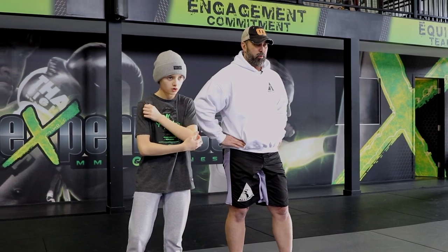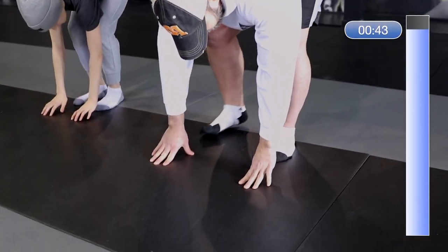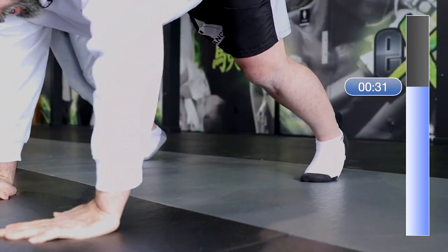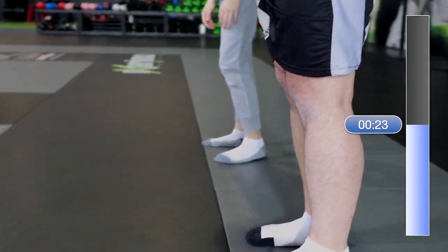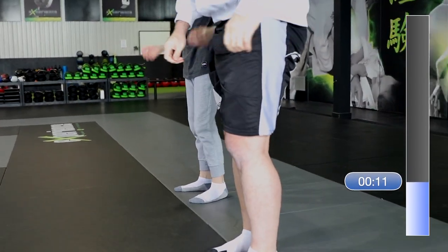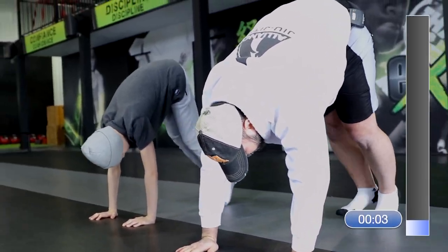Three exercises down. Catch your breath. We're going to do what we call the reverse inchworm. Ready? Hands down — slowly bring your toes back into a high plank, and now bring them back in to standing position. The trick on this one is not to go too fast. Back straight. And back in. Good. Ten seconds — we're going to go to butt kickers next.